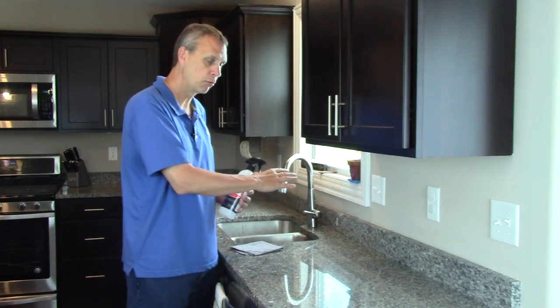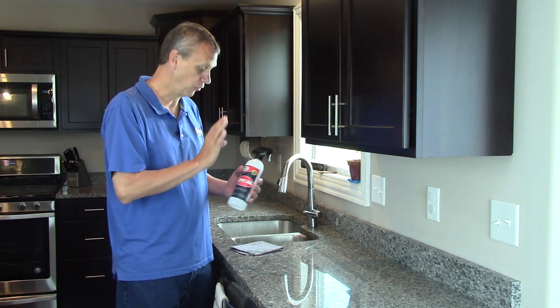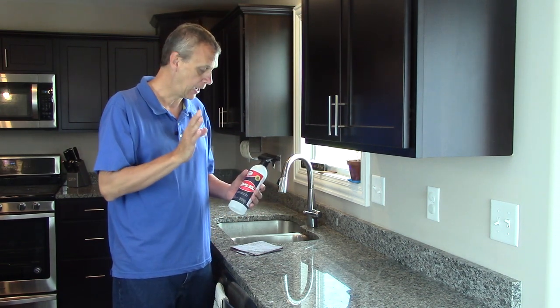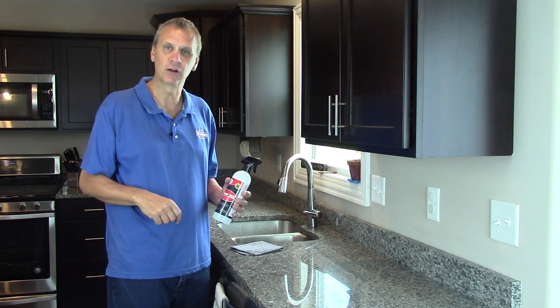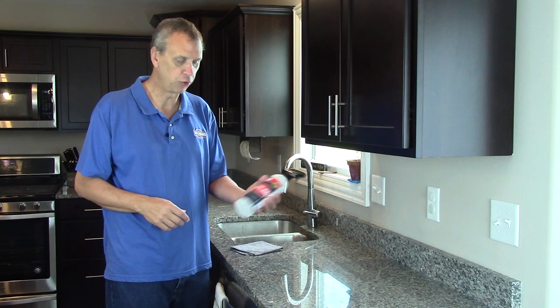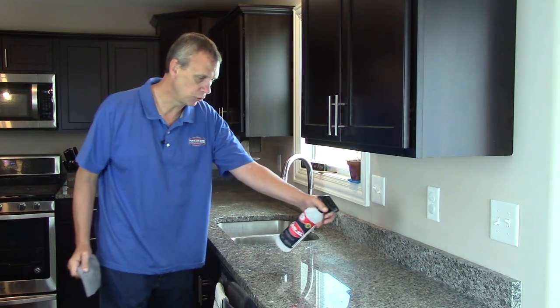You're going to want to clean your countertop before you seal it, and this is a great cleaner for that. It's really easy to use — it's pretty self-explanatory, but we thought we'd make a video to show you how it's done. All you do is shake up your SHINee's just a little bit, spray it on, and make sure you get it all over.